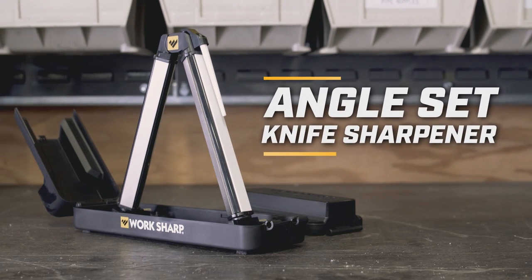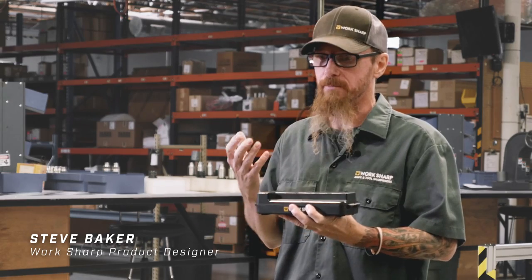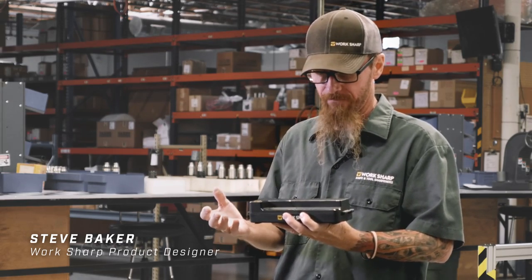This is the Angleset Knife Sharpener by Worksharp. What I really like about Angleset is that it is a complete solution in a very compact form.